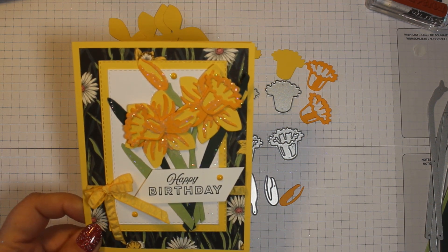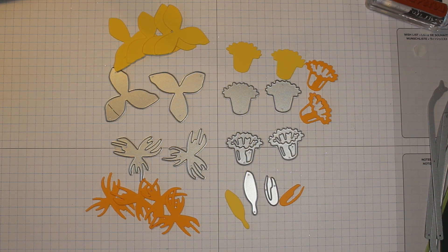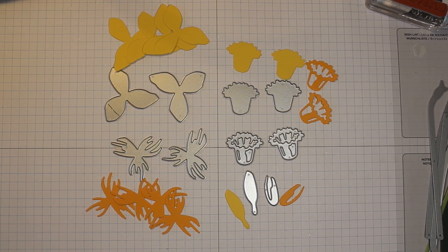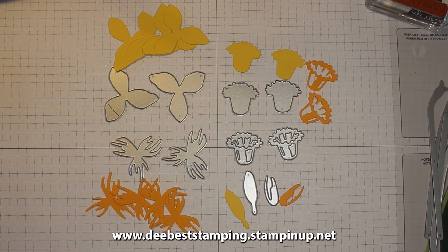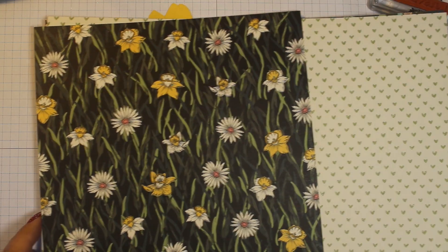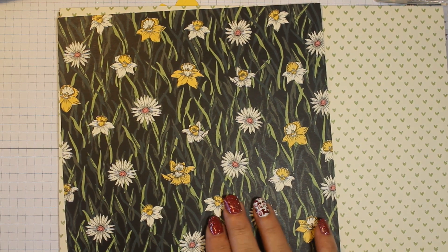Aren't they gorgeous? It's so fun to play with. We're also going to be using the paper that you can get for free with Sale-A-Bration — for every $50 of product that you buy from Stampin' Up, they let you order something free out of the Sale-A-Bration catalog. You can go to www.debeststamping.stampinup.net to take a look. I'm going to go ahead and show you the paper we're going to be using.